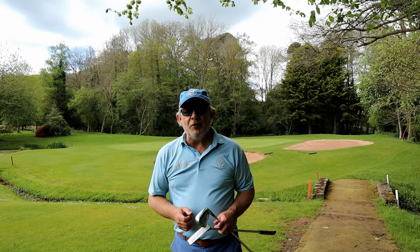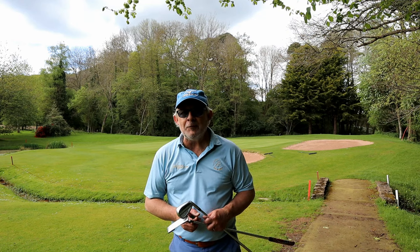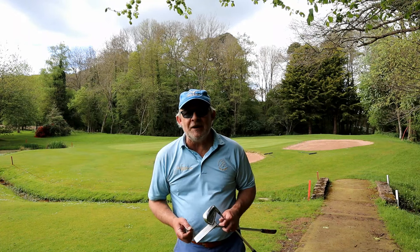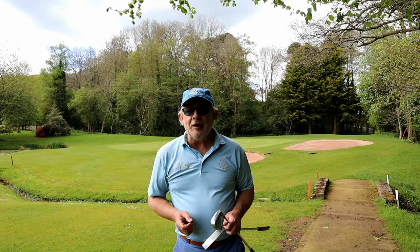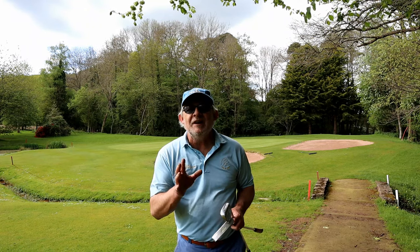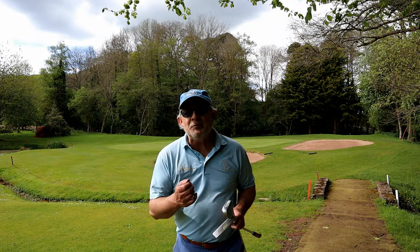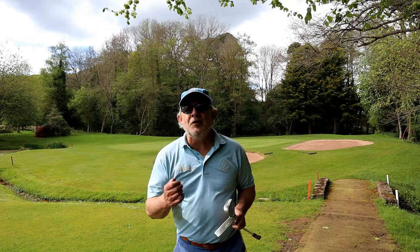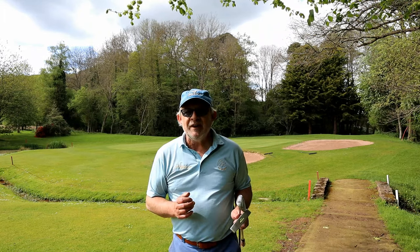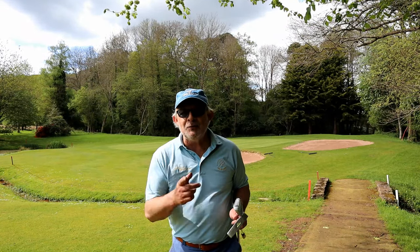Well at least all this is proving a point. When your short game isn't working it puts immense pressure on your long game. You've got to hit it longer, you've got to hit it straighter, you've got to hit it closer — huge, huge pressure. When your short game works, you don't need to. You look at Jordan Spieth — when his putter's working, his long game is smooth and nice and down the fairway. When his putter isn't working, his long game's in the rough, it's in the trees, it's in the bunkers. He turns into a four handicap when his putter's not working. When his putter works he wins majors.